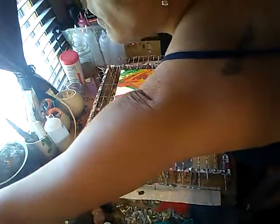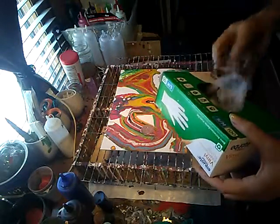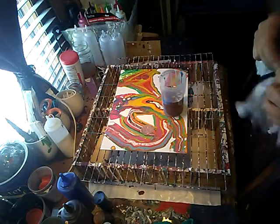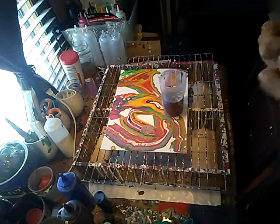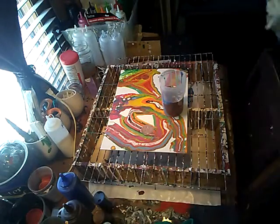Let me get some gloves on. Please invest in a less than $10 box of 100-count gloves. Don't want you poisoning yourself with paint — that would not be good. Please use gloves.